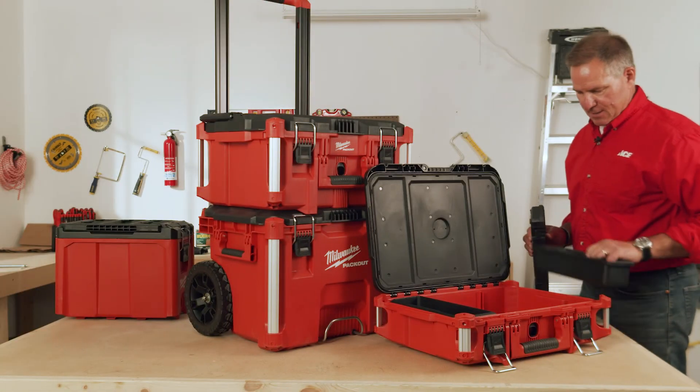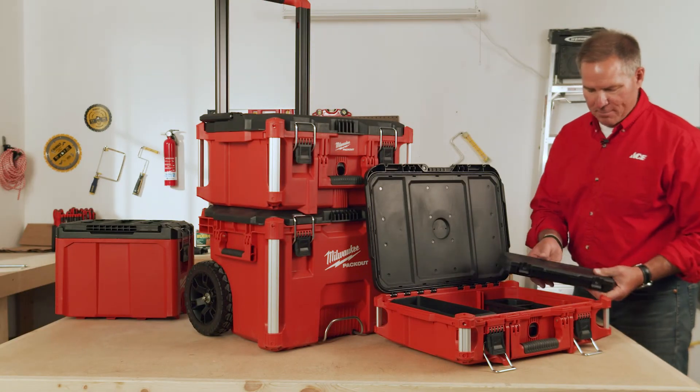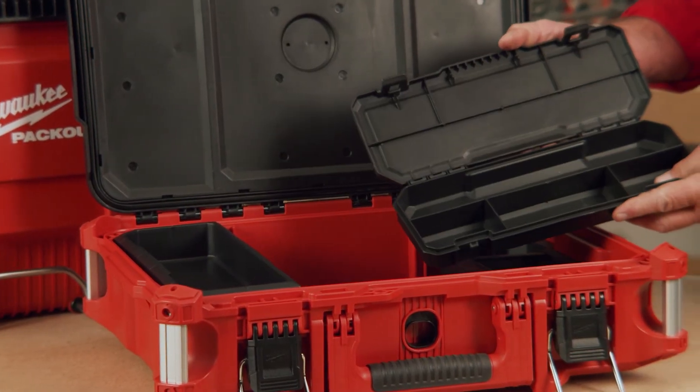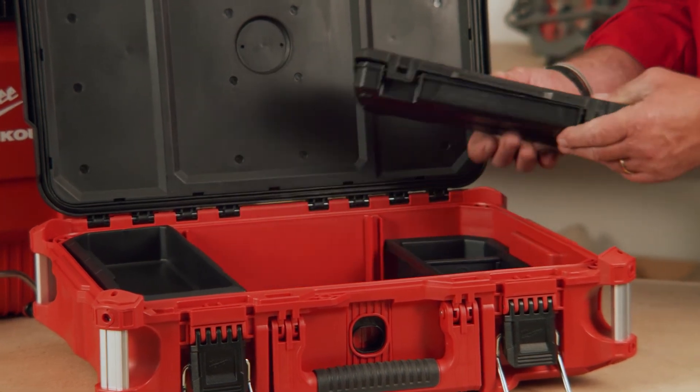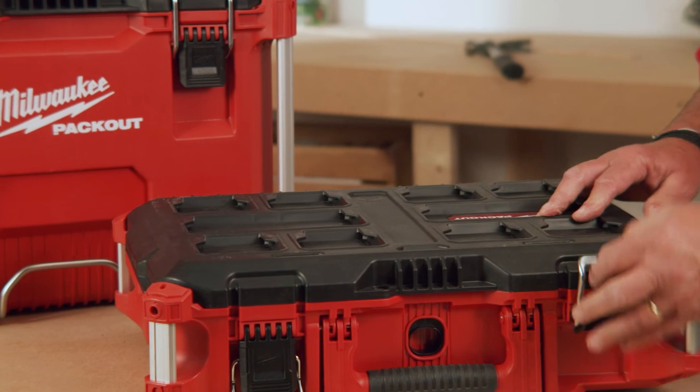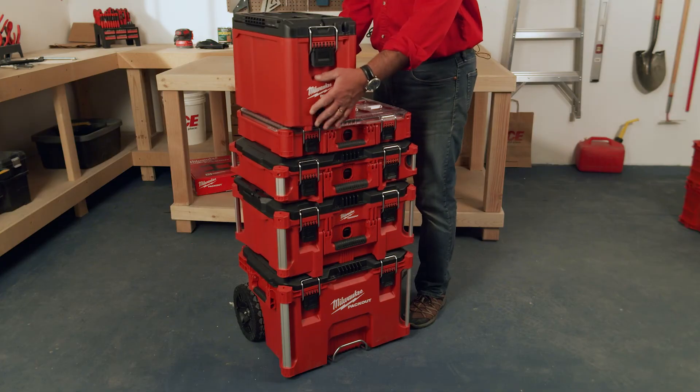Within the Packout System, you'll see that they have all these other little mini packs that go inside, depending on what you choose to micro-organize what you have within the boxes. And once you put it all together as part of this system, it just keeps stacking on.